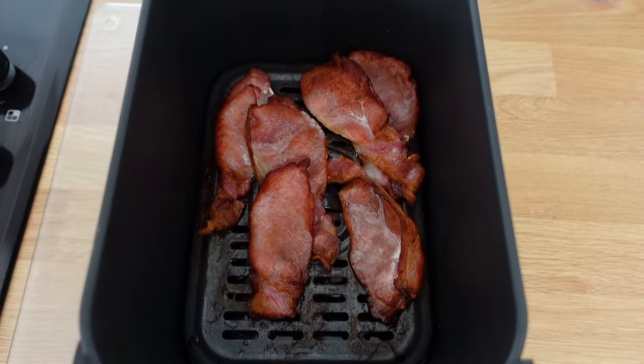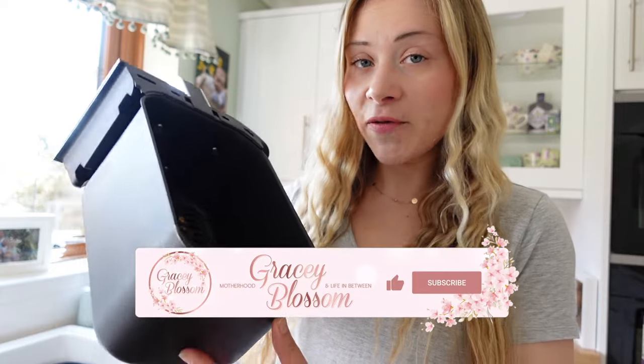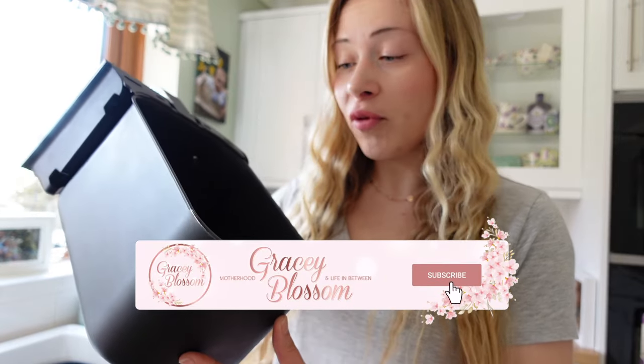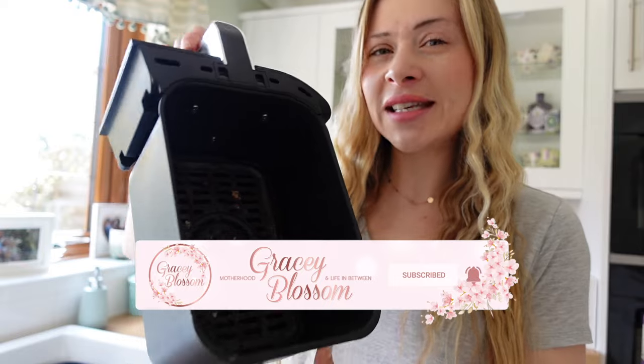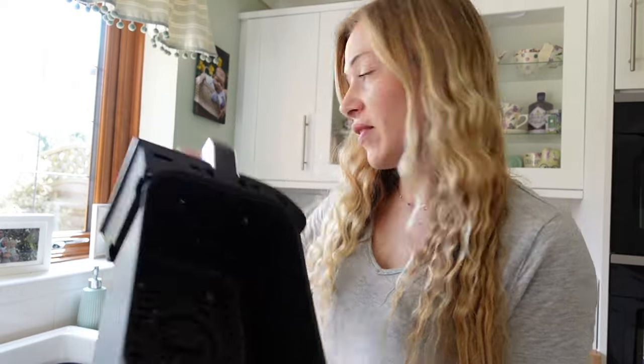As I mentioned I cooked some bacon this morning and usually I will clean it straight away. But for the sake of this video I wanted to show you a way of really giving your air fryer drawers a deep clean. Normally you'd clean it straight away once you've finished your meal, but for this video I thought I'd leave it.